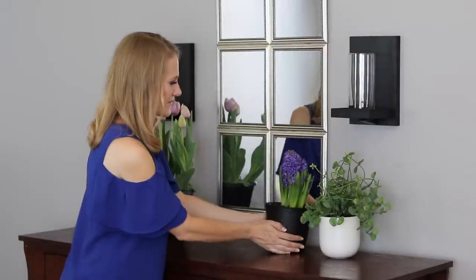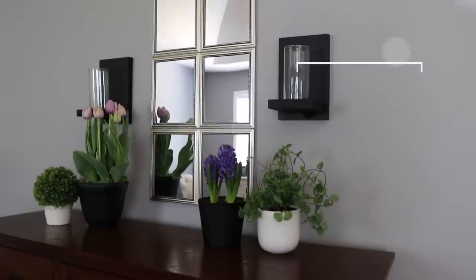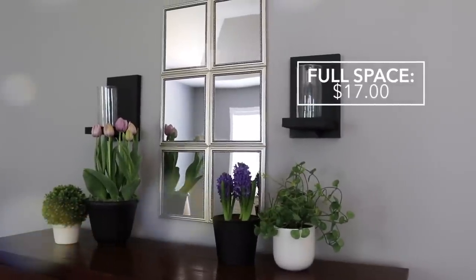Sometimes when we think of the dollar store we think of little tchotchkes or it's gonna take forever to do some DIYs, but there are simple things you can do to update your home on a very small budget and fill in a blank wall with something styled like you'd find in the Pottery Barn catalog. If you guys enjoyed this video and want more like it, definitely leave it a big thumbs up. Bye guys!